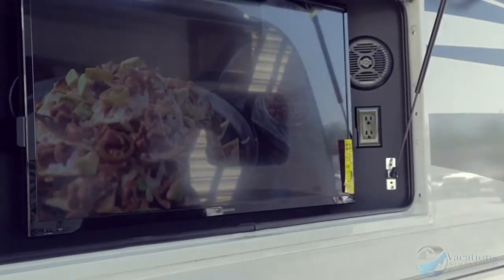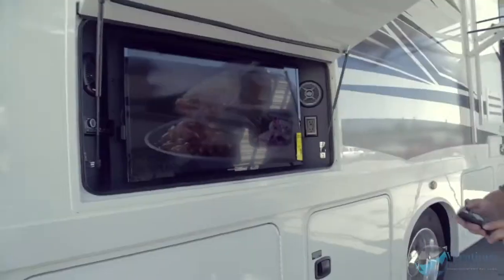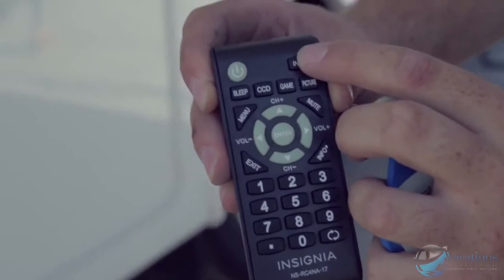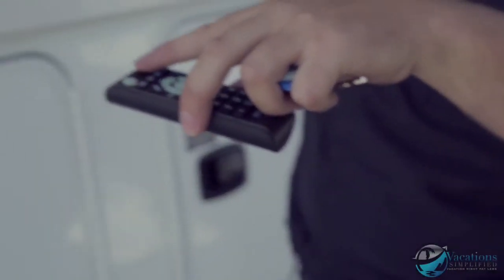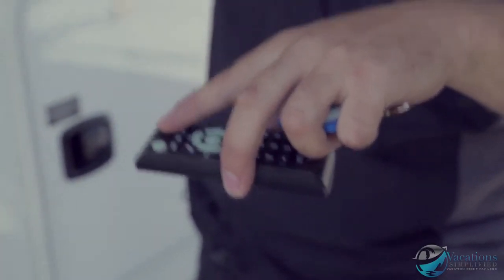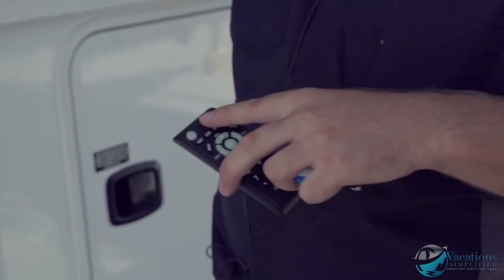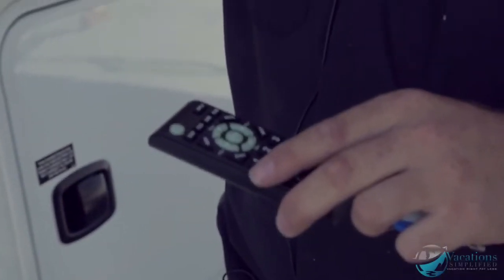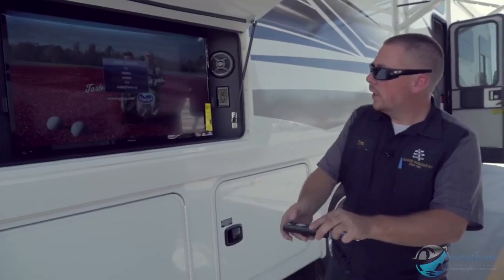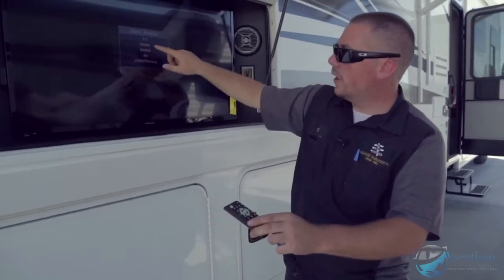To get regular outside TV, hit 'Input' on the remote. A screen pops up showing input sources: TV, HDMI 1, HDMI 2, audio video, and USB. USB is just for photos — you can put a flash drive in the back of the TV. If you flip to HDMI 1 or 2, the DVD player inside the coach will also play movies outside.